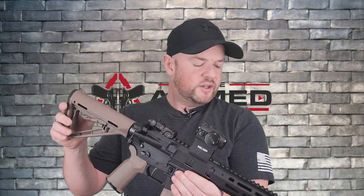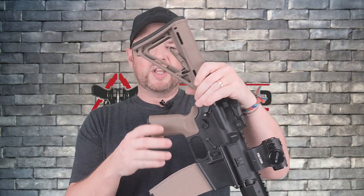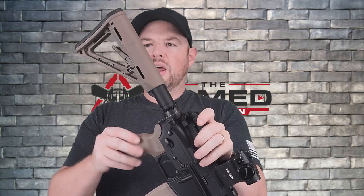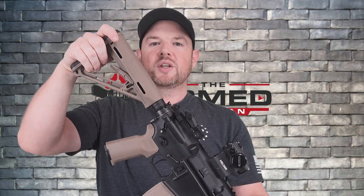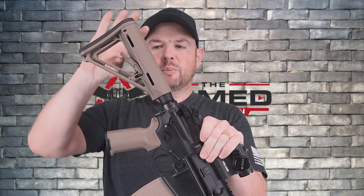Let me start at the back here. It does come with a very standard typical M4 buttstock — this is actually the one that came with it, branded Tippmann. I switched that out and I put a Magpul stock on the back. This is not the CTR stock, this is just the level down. I really like the color. I actually had this on my Smith & Wesson 1522, but the Tippmann is going to replace that as my main 22 AR. So I put on this Magpul stock.